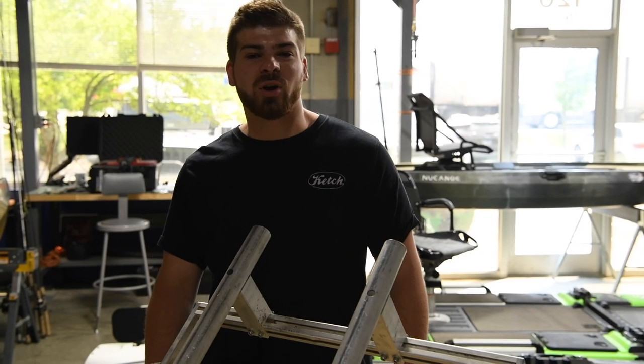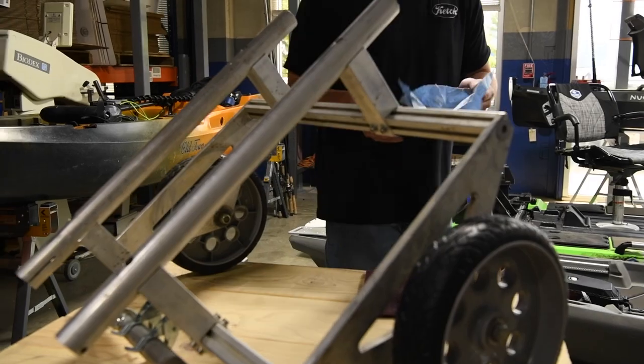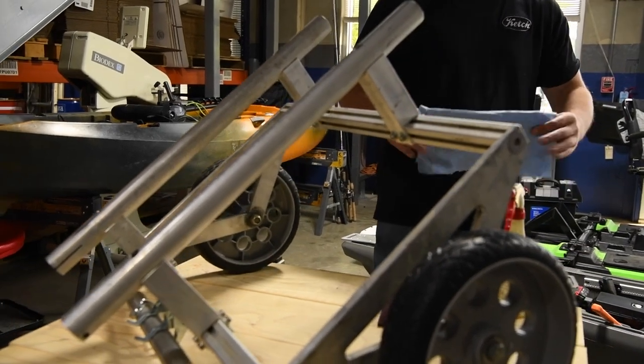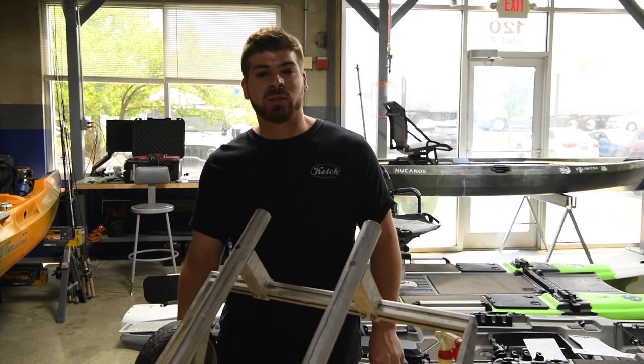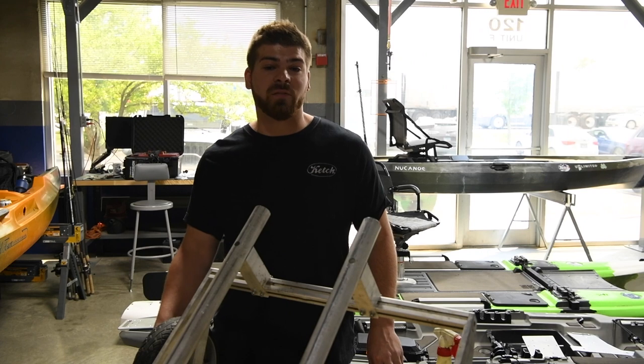Hey guys, Jake here from Ketch Products. Today we're going to be resurfacing your aluminum parts. Some of you may notice that with our platform specific parts, we offer them with an anodized finish but also we offer a raw finish.